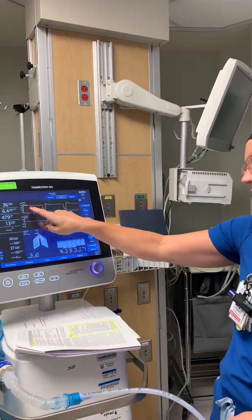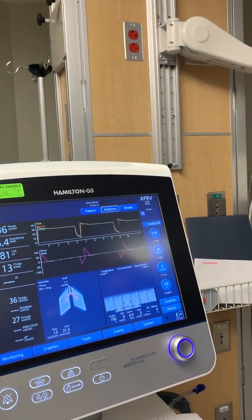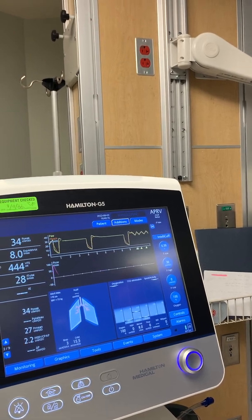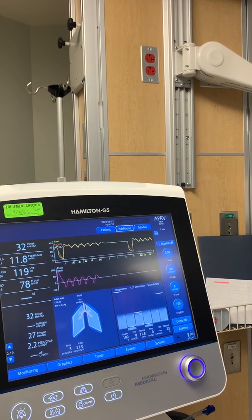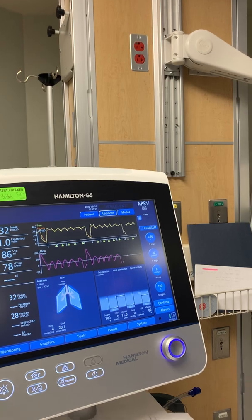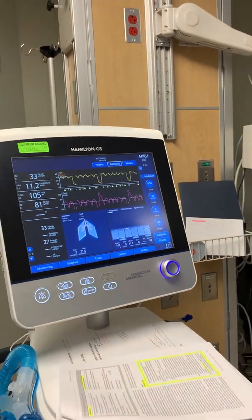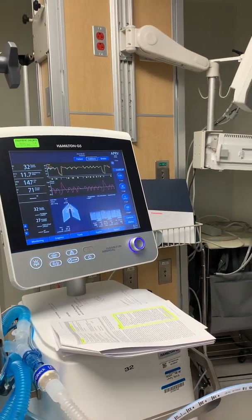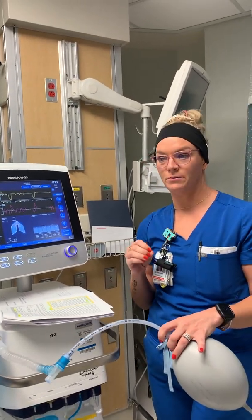On the waveform, a straight line means the patient is not taking any breaths. Those little mountains you see — that's what you want. Even 100 cc breaths or less is fine; sometimes the rate might go really high and that's okay too. You want the patient sedated enough to be comfortable, but still taking those little micro breaths.